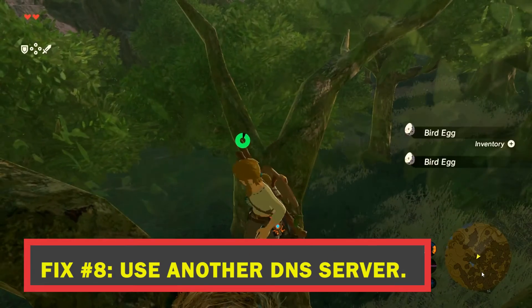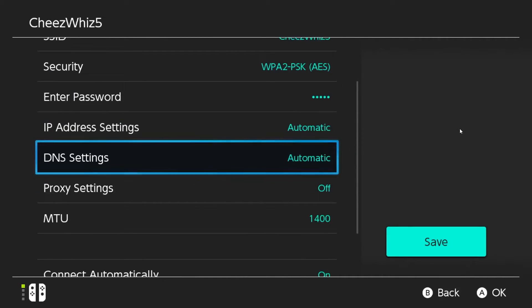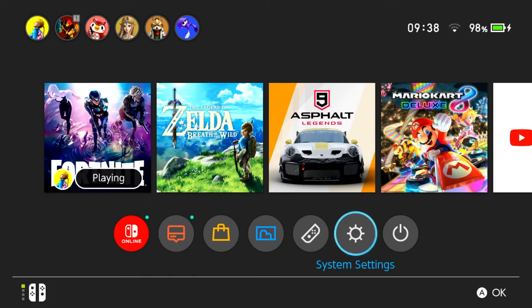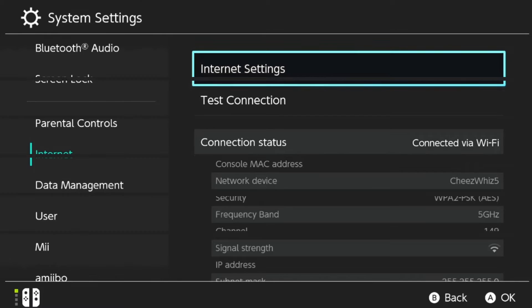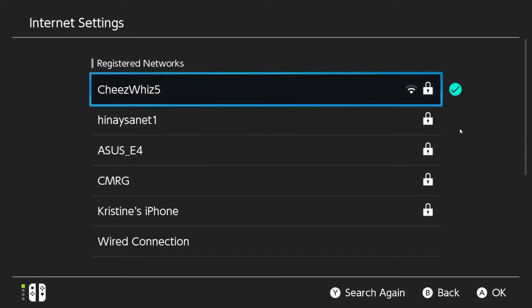Fix number eight: use another DNS server. If your console is having trouble connecting to the internet and you are using a custom DNS server, consider reverting back to your internet service provider's DNS server. The DNS server is often set to auto, but you may try manually changing it. To change the DNS on your Switch, go to the Home menu, select the Settings icon, and then select Internet, then Internet Settings. Once you have the registered networks list, select your own network by pressing A.